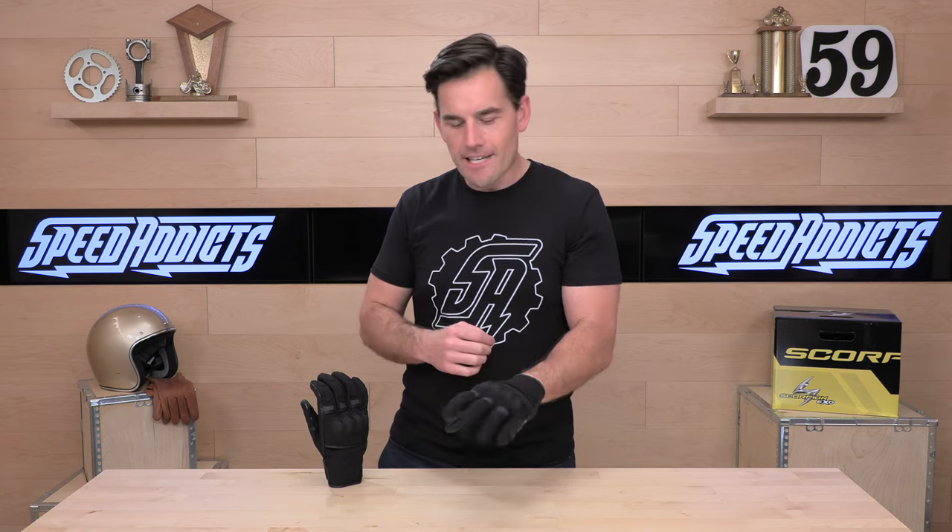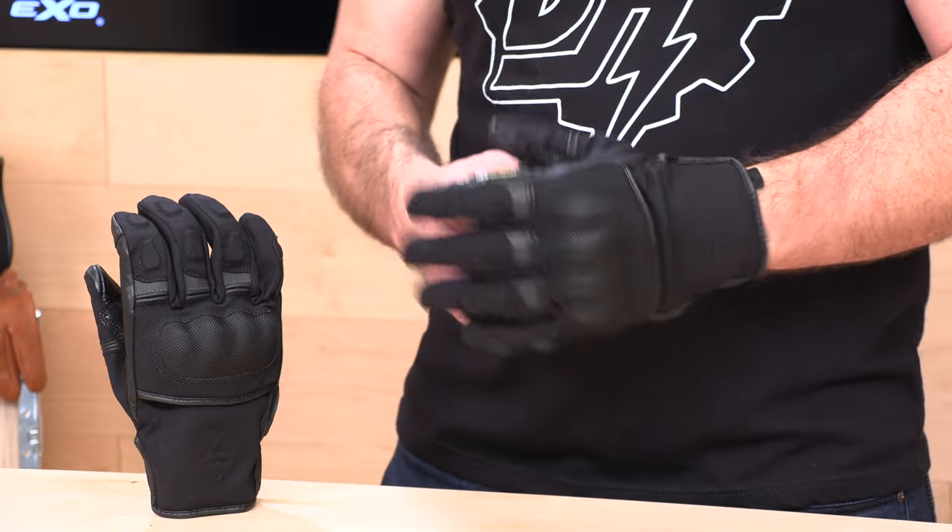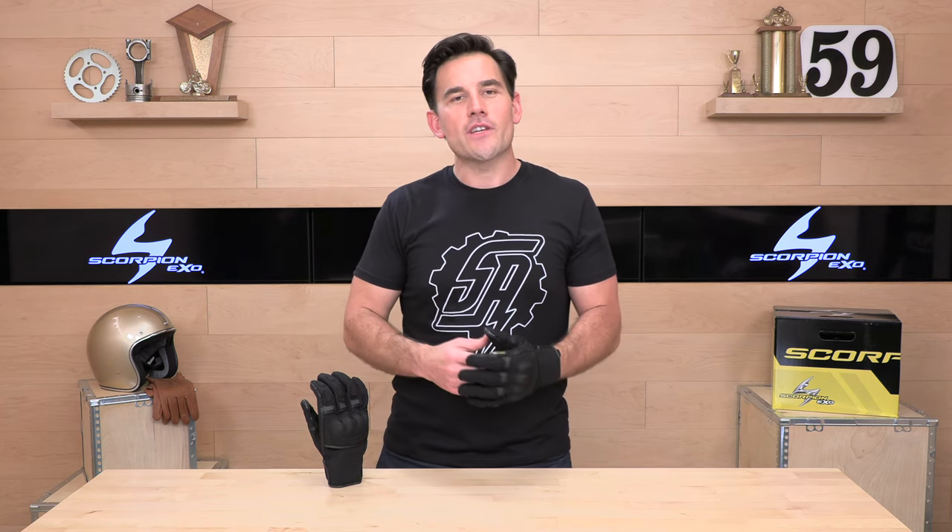One-year warranty on all Scorpion gloves, so they've got you covered should you have any issues. That about does it. If there are any questions you might have about the Scorpion Tempest that I didn't answer here, rider support is always standing by at speedaddicts.com, where you can always talk to a human over the phone, live chat, or email. If you've got a set of these gloves, let us know how you like them in the comment section below. We'll see you next time to find out what's in the crate.